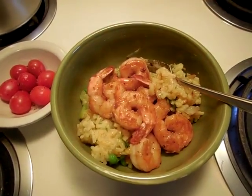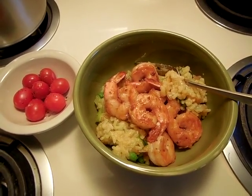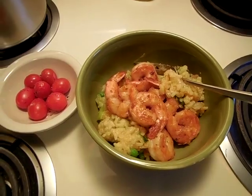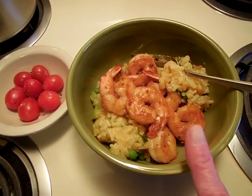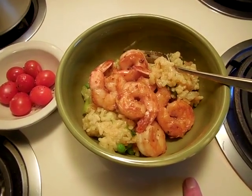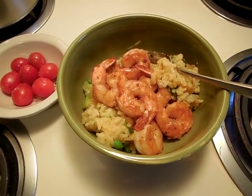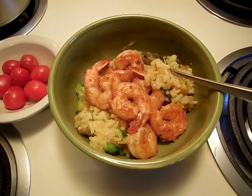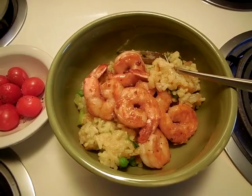Have you ever really been hungry for something and you either made it yourself or went out to a restaurant and ordered it and it just fell flat? Well, I am loving this. I am so glad I made so much of that rice. If you make it, be prepared to keep adding turmeric — it just takes a long time to absorb that color and display it.